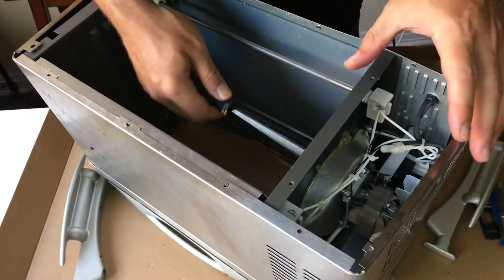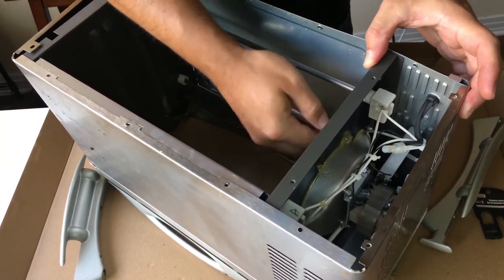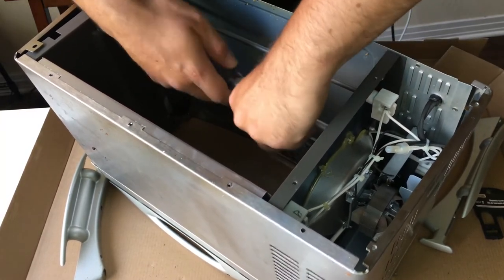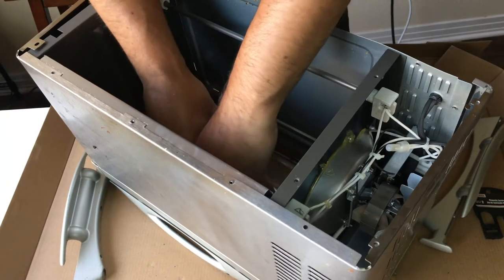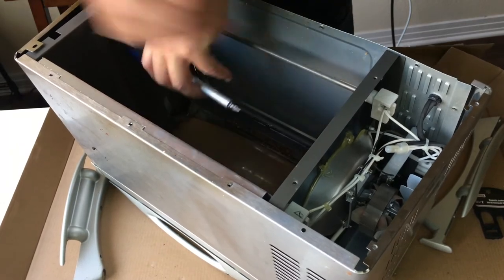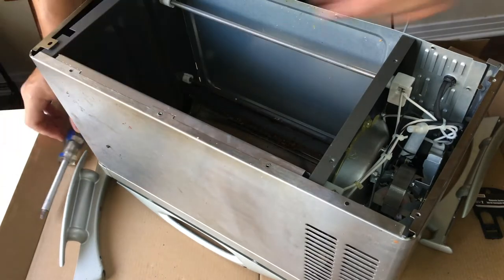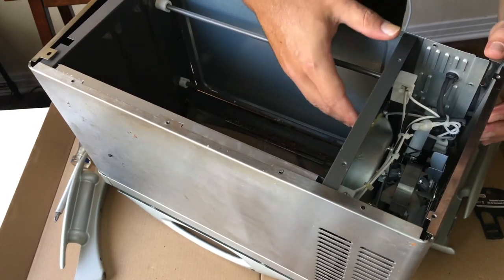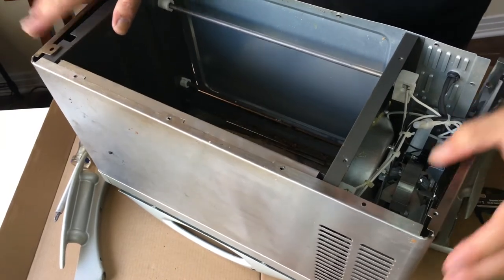It's really gross — grease. Whoever used this was a real slob. I'm getting a feeling this is a one-way project. Starting to think she ain't going back together. There's a lot of glue on there — I took those screws out for nothing. I'd like to say it was not for nothing, but it was for nothing.